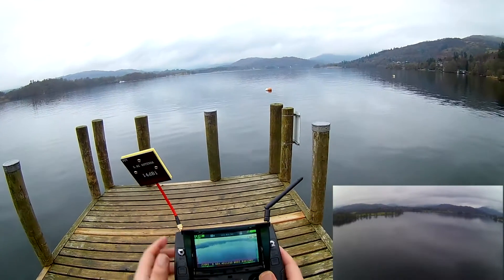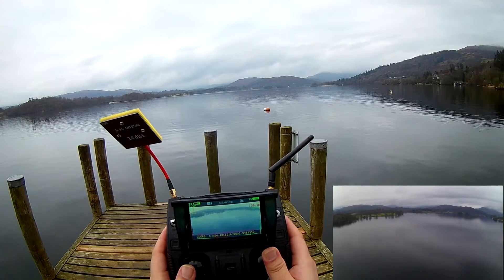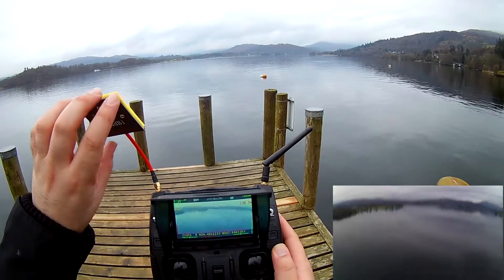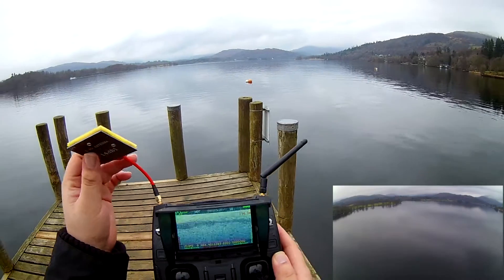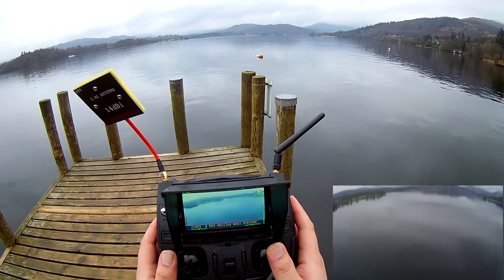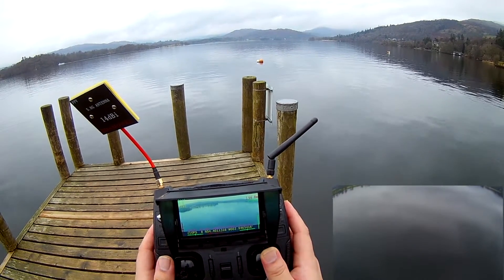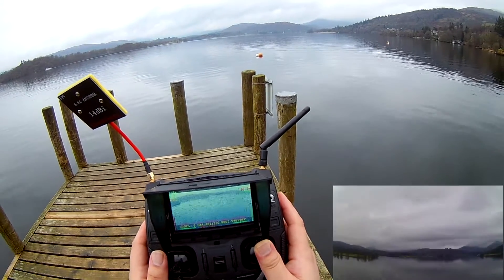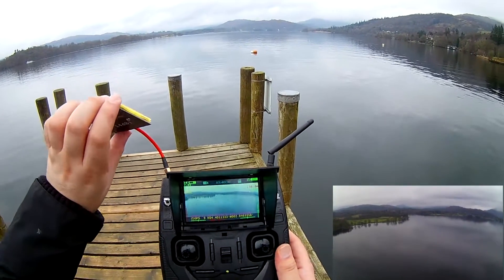There we go, just moving that antenna — quite clear FPV again at 658 meters out, 56 meters high. Going full pitch forward again. We're at 700 now and again we've got fuzzy FPV, not liking it. I got to about 800-900 last time quite clearly, didn't I? It's definitely to do with where this antenna is positioned. There we go, gone a bit clearer again at 730, 780, hitting 800 and we've gone fuzzy again. I'll stop it and give it a little adjustment.